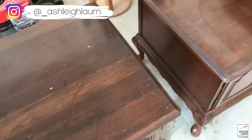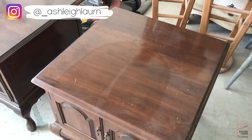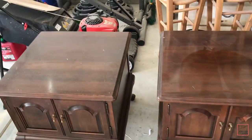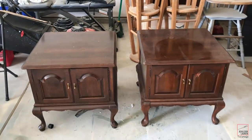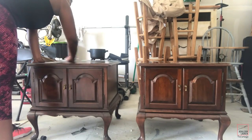Hey hey hey and welcome back to my channel, it is Ashley here, and if you are new, hey girl hey! So today I'm going to be redoing these two end tables that I picked up from the Goodwill. Honestly they're perfectly fine like this if this is your style, but I'm going to be giving these a fresh new look, so let's get started.